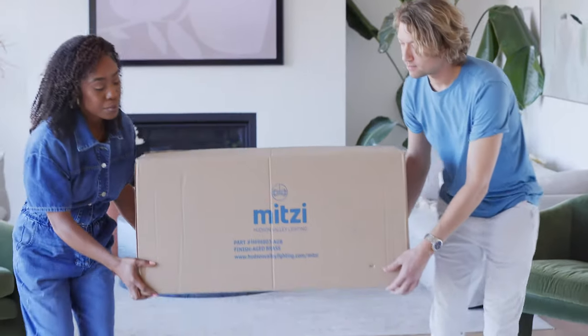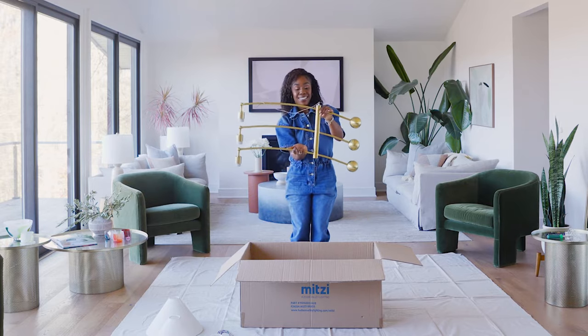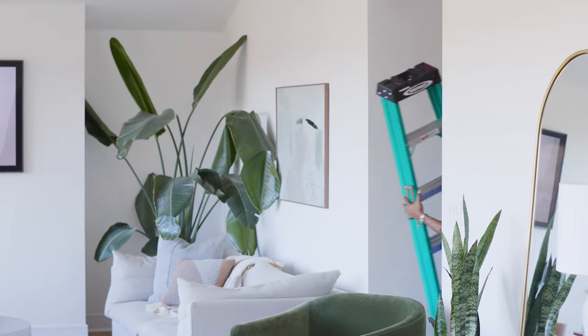For this project you will need your new Mitzi light fixture. We're installing the birdie chandelier, assembly instructions, voltage detector, screwdriver, box cutter, wire connectors, safety glasses, drop cloth, and ladder.